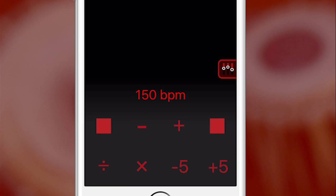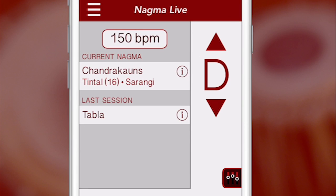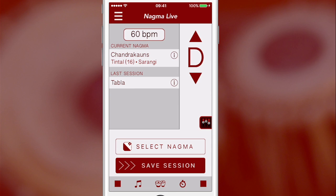Tap anywhere in the black area to get back to the main screen. To set the BPM to a certain number, quickly tap the BPM button and enter a number with the keyboard.